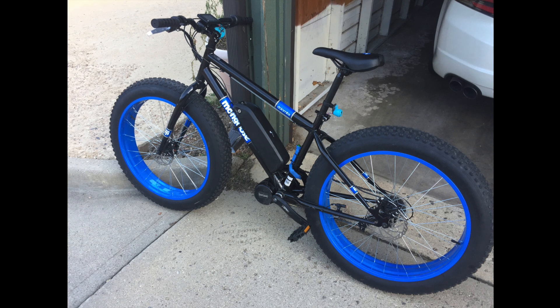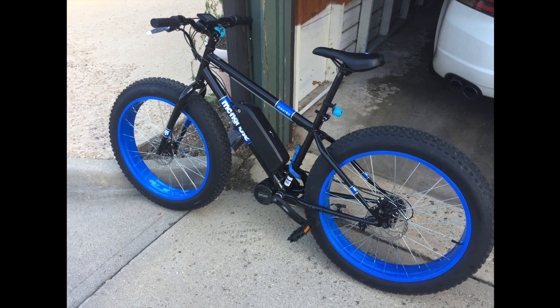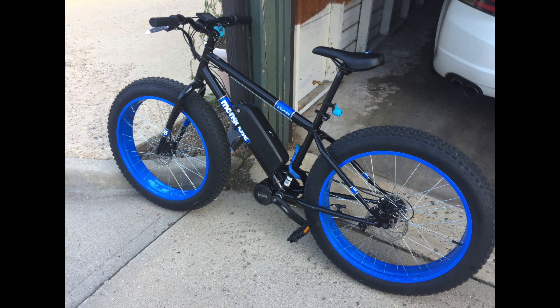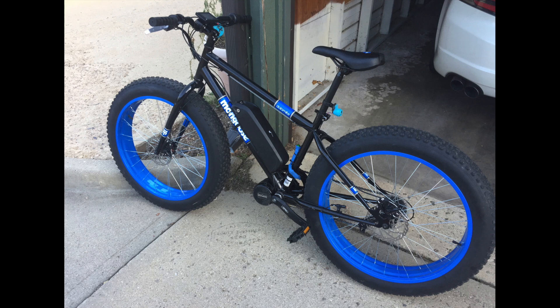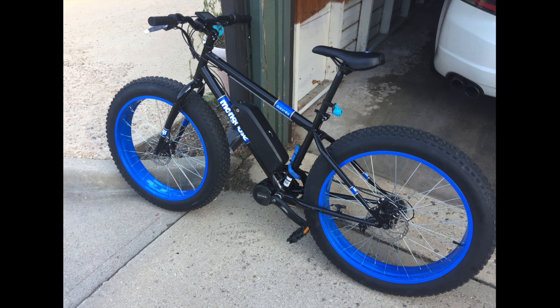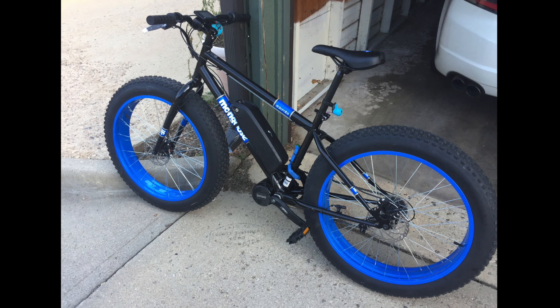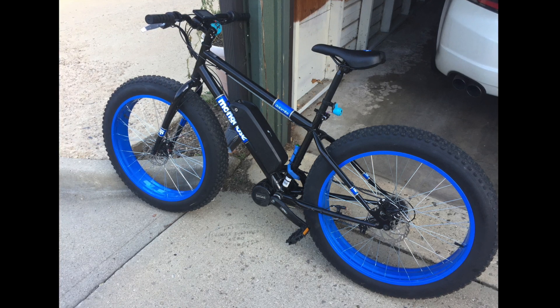I'm definitely not a bike expert, but I do have some experience doing the basic stuff like putting on and taking off wheels, fixing flat tires, adjusting the chain or the derailleur — stuff like that. So that's sort of my level of comfort.